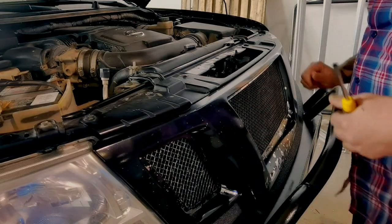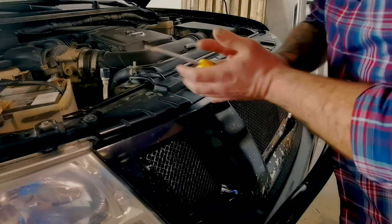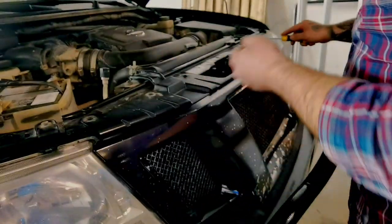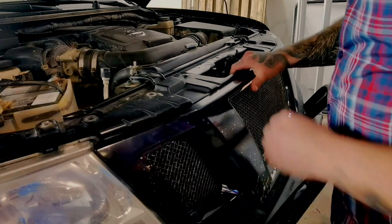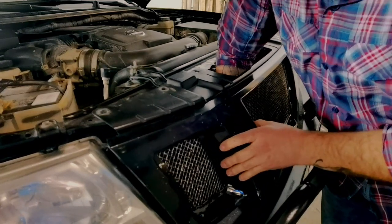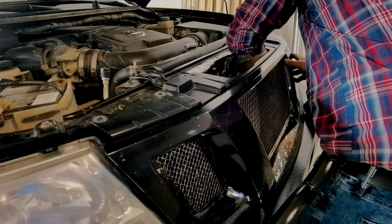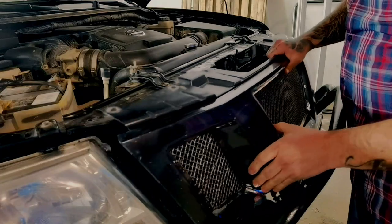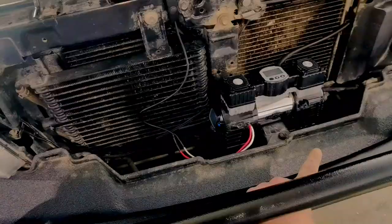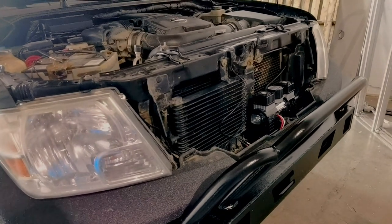First thing is first — we're going to remove the grill. There are six push pins on the top fascia; we're going to pop those up. I don't care if I break some because I've got replacements. Then we pull it forward a little bit, reach inside, and there are four tabs to pop out. That whole thing just lifts off. Now the grill's off, and you can see we've got the air compressor sitting in there temporarily as a mock-up.